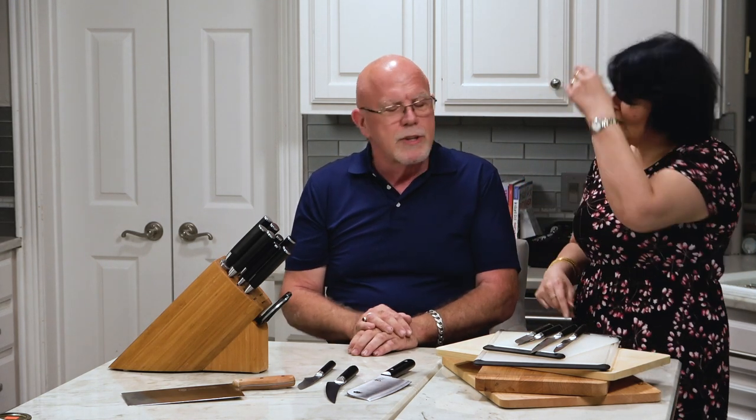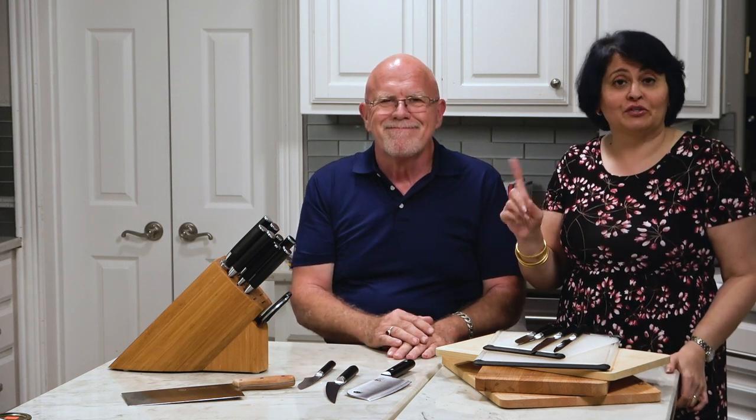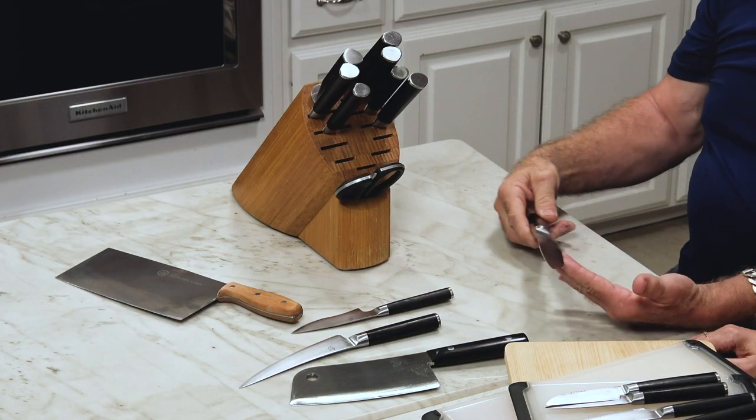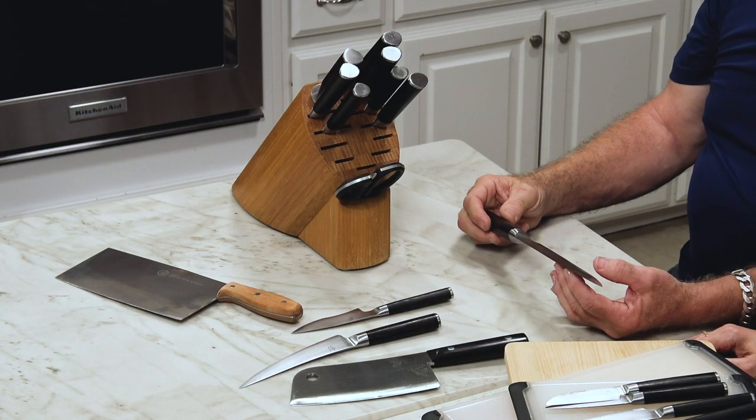It's getting kind of crowded over there — you're going to pick all those up and cut yourself. I've been cooking since I was 14 and I've cut myself three times in my whole life. This is why we do these videos — when your wife is competent, you don't get very many opportunities to tell her how to do something, so this is his opportunity.